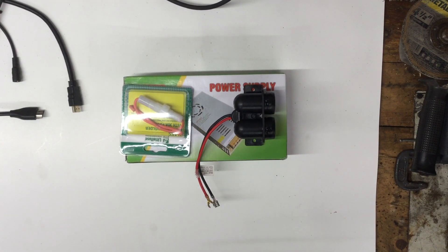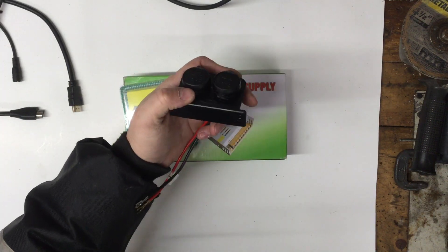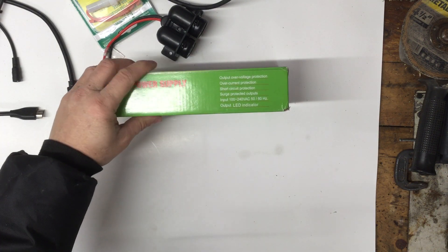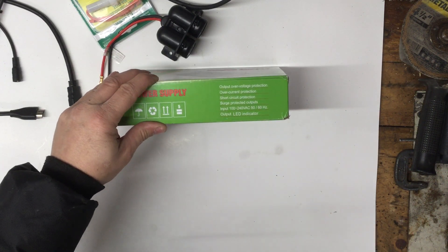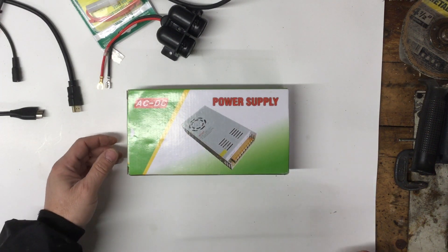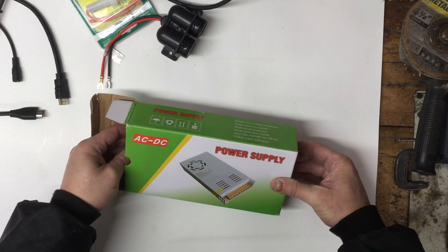Hello YouTube, a quick video here on the power supply I plan on using for the GMRS repeater. I got fuse holders here so we can hook up the cigarette lighter, all fused — even though the power supply does have built-in fuses and built-in shutdown. This one does 30 amp, and as you can see it has over-voltage protection, over-current protection, surge circuit protection, and surge-protected outputs. It's adjustable, so I can set it to the 13.8 volts that a lot of manufacturers require — in this case for a linear amplifier I'm going to be using as part of the repeater.